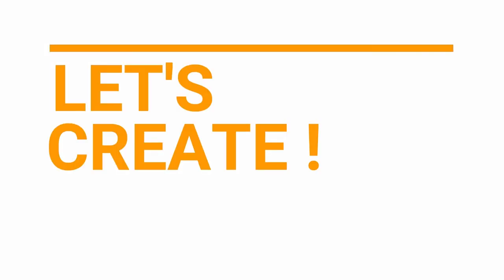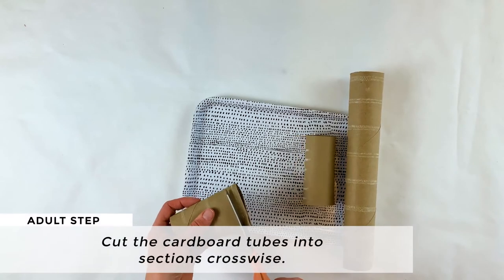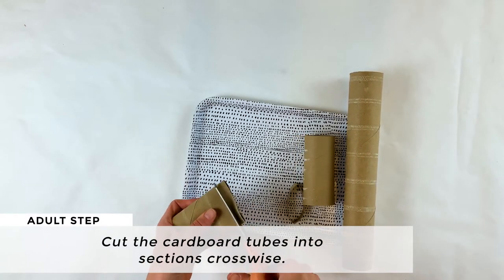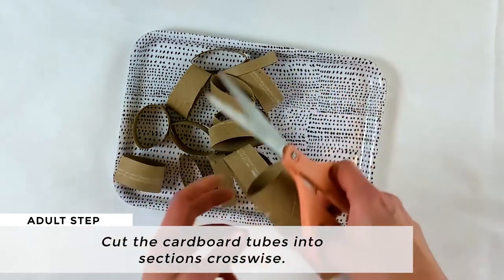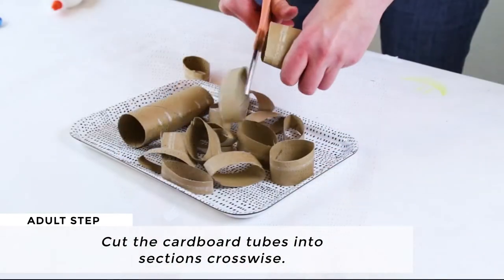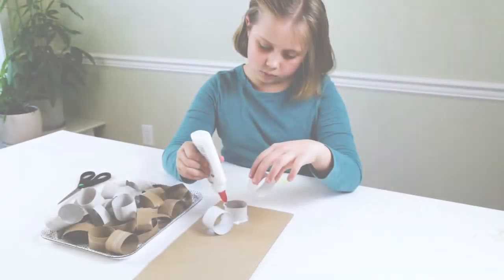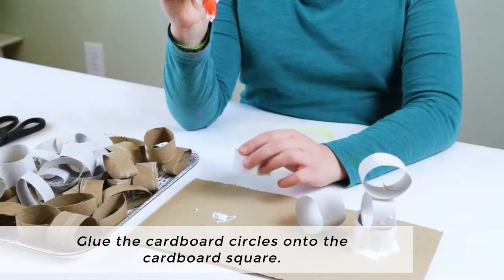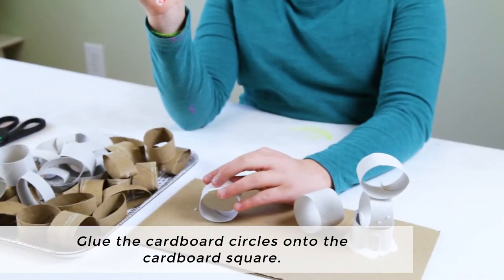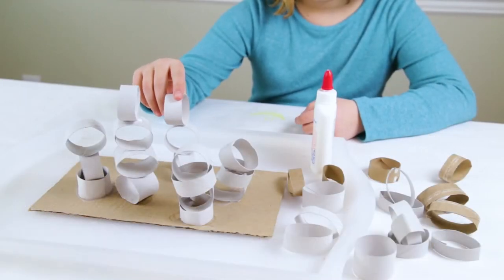Let's create! To begin, cut the cardboard tubes into sections crosswise so you have lots of cardboard circles. This is an adult step or a step for an older child. Next, use the cardboard square as a base for the sculpture and glue the cardboard circles onto it, building them up to create a sculpture.